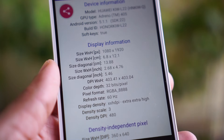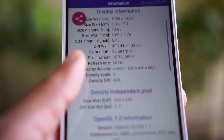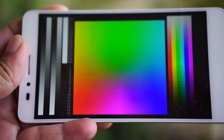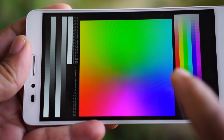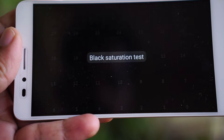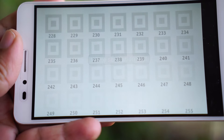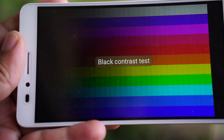The display is a 5.5-inch IPS LCD panel which supports full HD resolution. The bezels are really thin and the display has a higher body-to-display ratio. The full HD display is a welcome upgrade in this segment. The colors in the display are vibrant and rightly saturated, with good brightness levels and good direct sunlight readability.